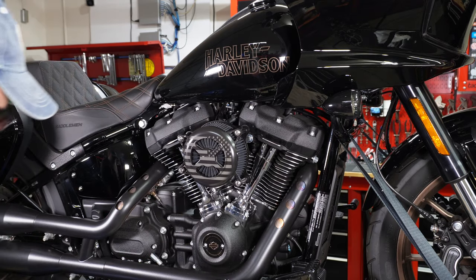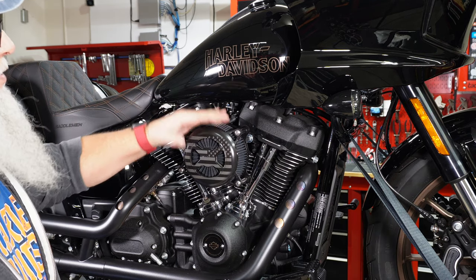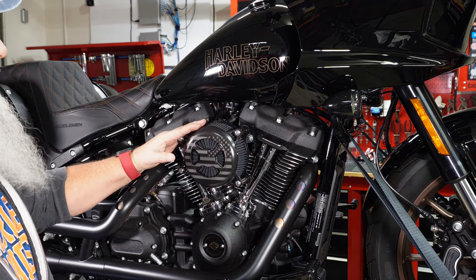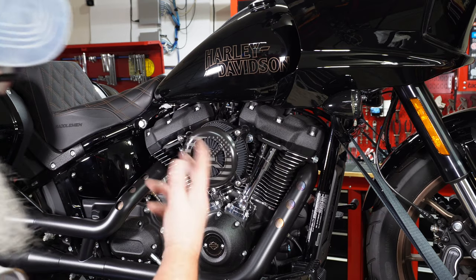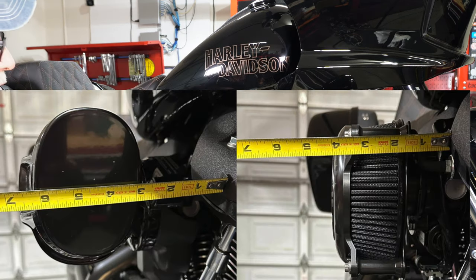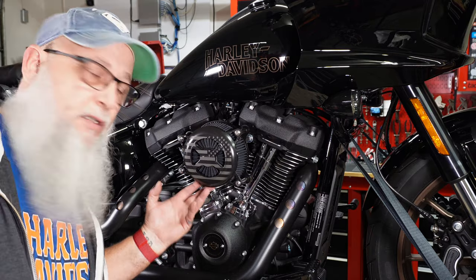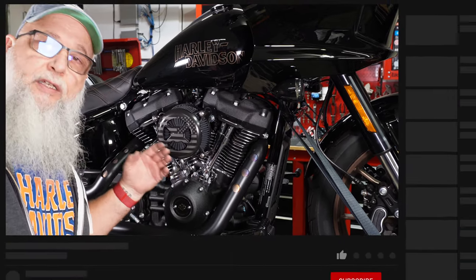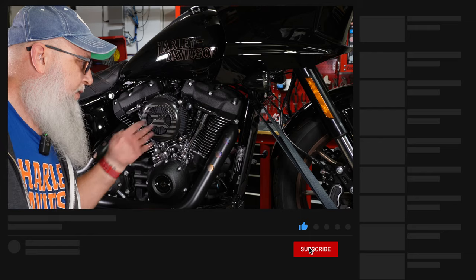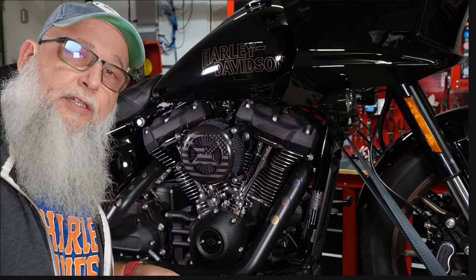I'll add some comparison photos — left and right showing the stock scoop versus the new Vance & Hines — and a photo of the measurement. That's about it: pretty easy, I've done several of these, simple and well worth it. Looks really nice. Like, subscribe, leave your comments and feedback — I love hearing it — and see you on the next one.